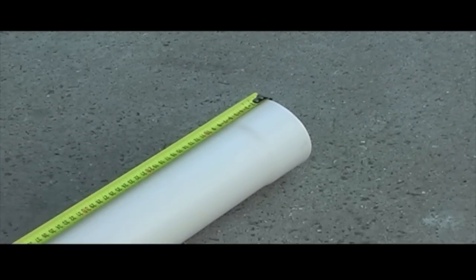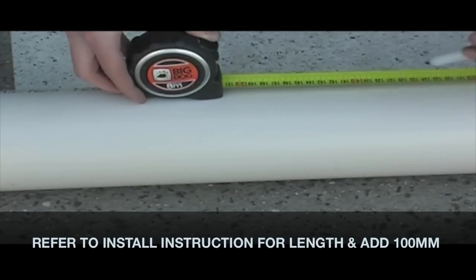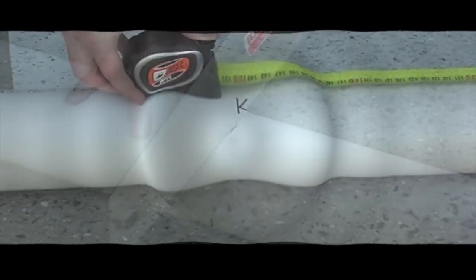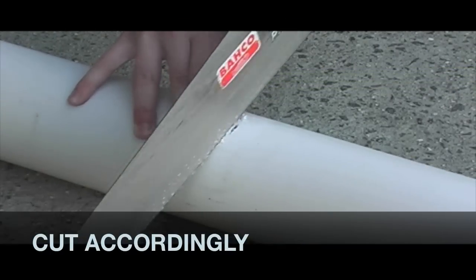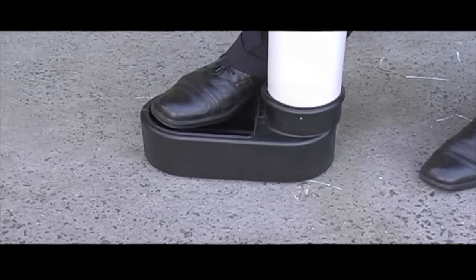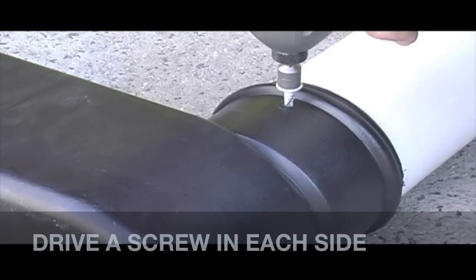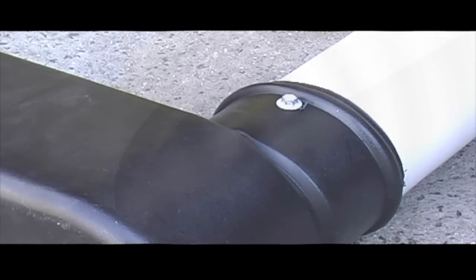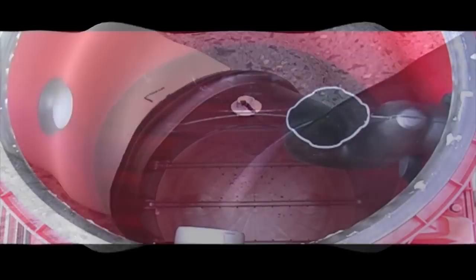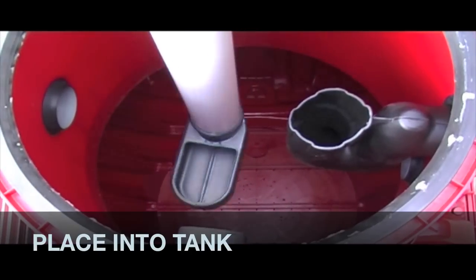Pick up a piece of 100mm DWV pipe. Make sure you measure from the bell end. Pick up the stilling pot and DWV, insert the DWV into the stilling pipe, and drive a rust-proof screw into each side. Place the stilling pipe into the tank.